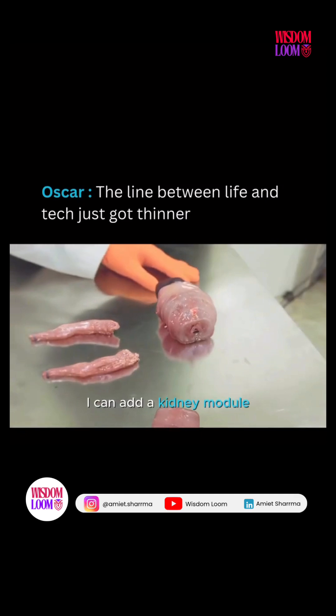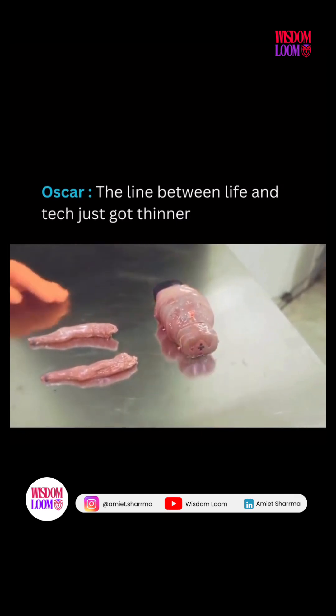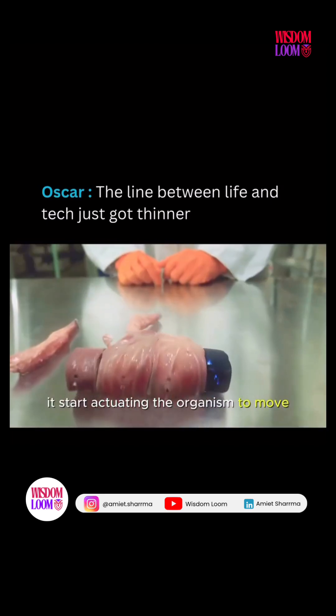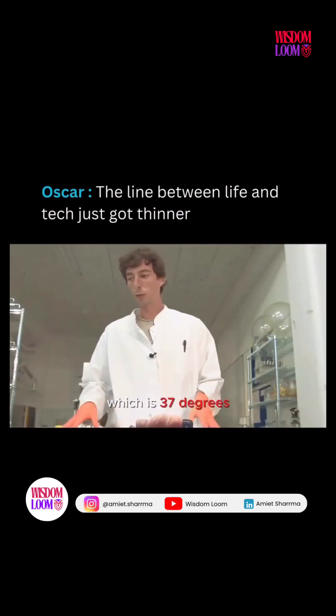I can add a kidney module. And if I add a limb module, it starts actuating the organism to move. Now it's looking for the optimum temperature, which is 37 degrees.